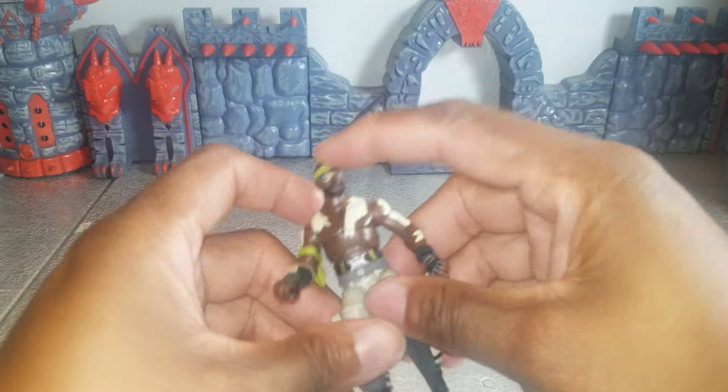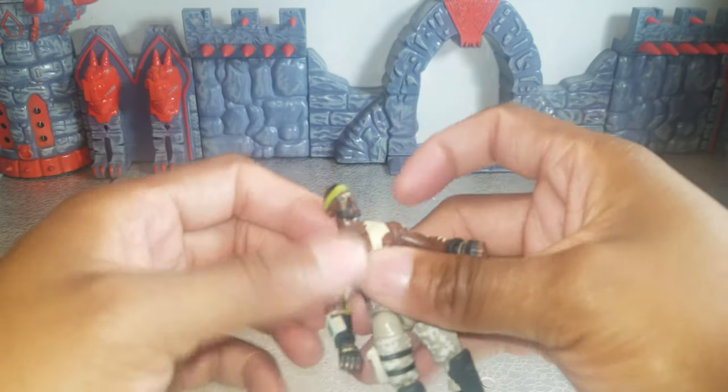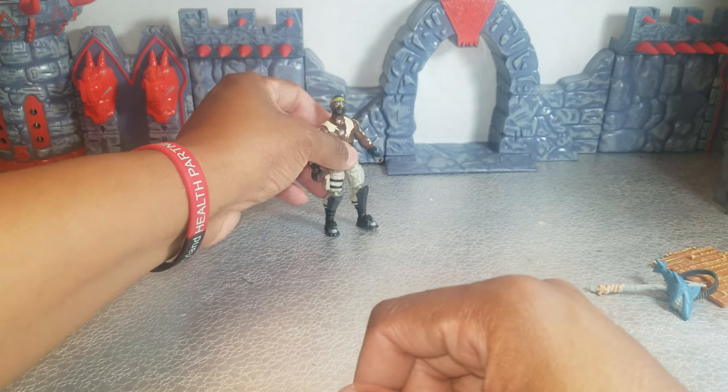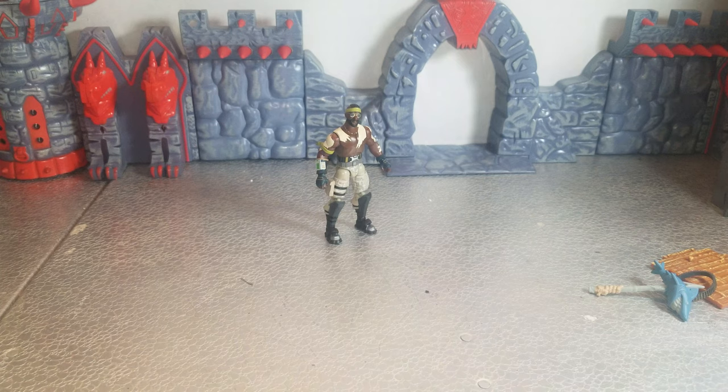I'm going to be honest with you — out of the four that I have opened so far, this is my third favorite. The first being Technique, the second being Raptor, and now this guy, Bandolier. Not that anything's wrong with Drift; it's just that I like this guy.